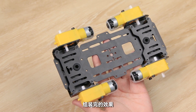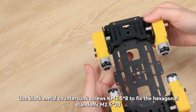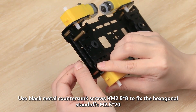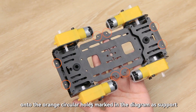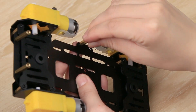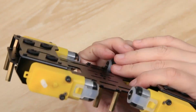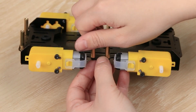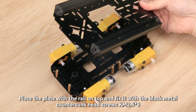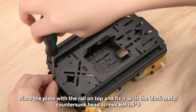The effect after motor assembly. Then attach the upper and lower plates together. Use black metal countersunk screws KM2.5×8 to fix the hexagonal standoffs M2.5×20 onto the orange circular holes marked in the diagram as support. Place the plate with the rail on top and fix it with the black metal countersunk head screws KM2.5×8.